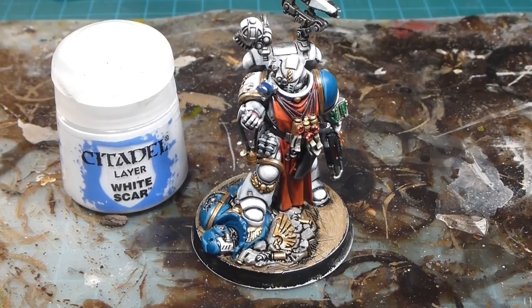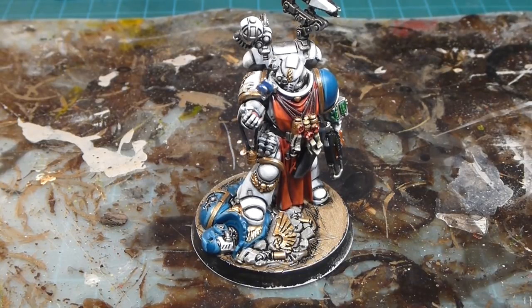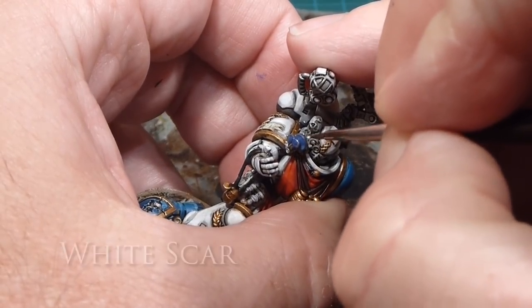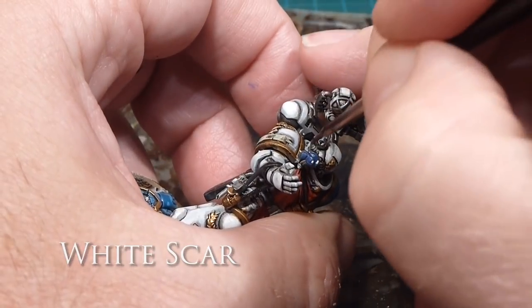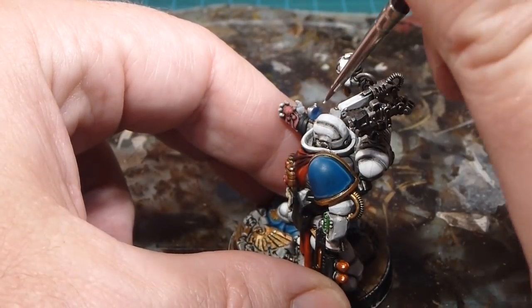Finally I'll do my little dots again with White Scar — all I'm doing is touching the top right where the light would glint off the top of the glass or gem. I'm just going to go in and touch just at the top of each of these as gently as I can. If I blop over I can always go back in and touch up after.